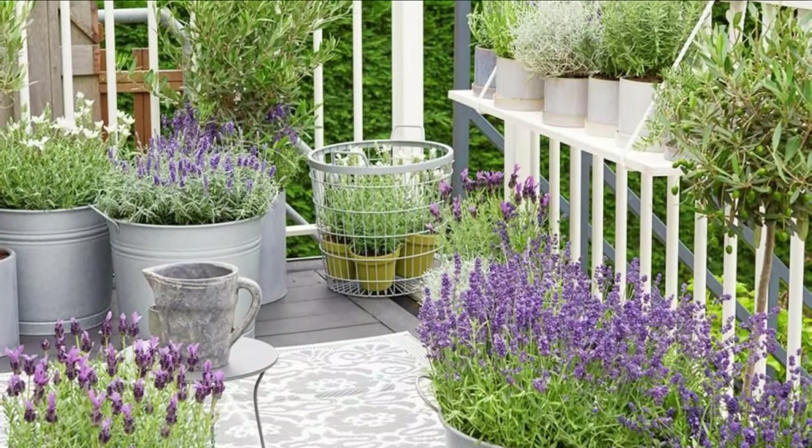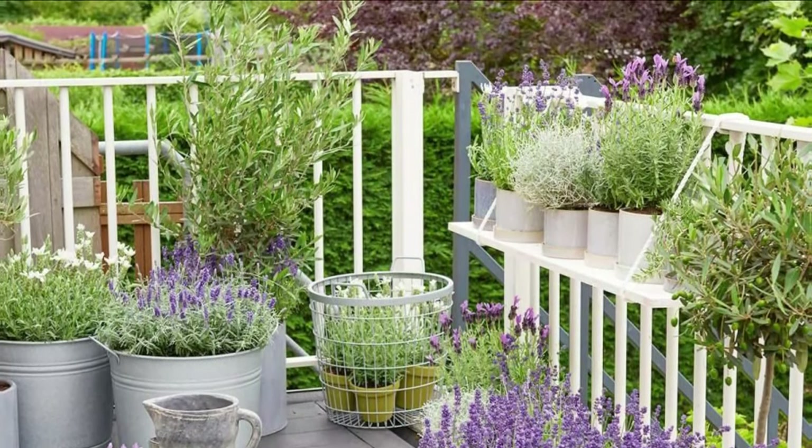Add lavenders to your balcony and patio garden and make it everyone's favorite spot in the house.